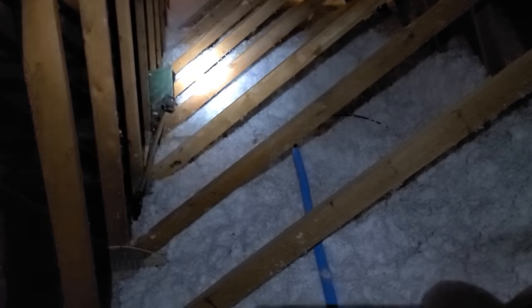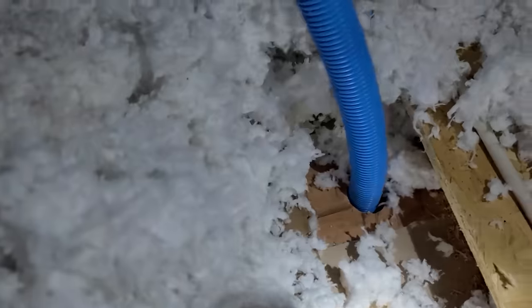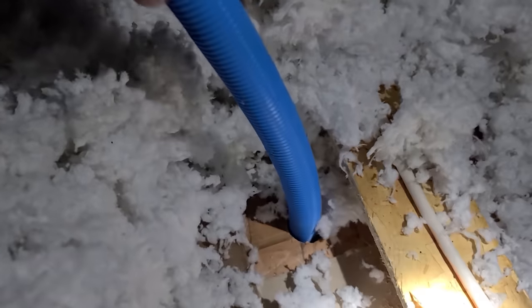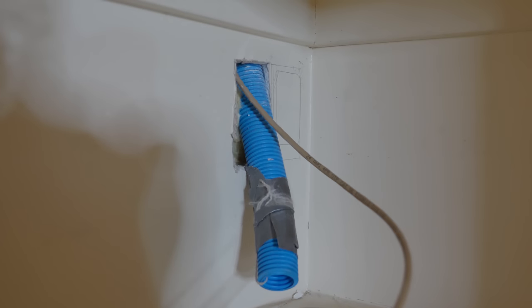This conduit is the one-inch that I got at Home Depot, but I'd recommend doing something bigger — an inch and a half or two inches would be much better. Once we have the holes drilled all the way down to our new boxes, I duct-taped some string on the end of the conduit, pushed it down from the top, and pulled it through with the string — and that worked pretty well.